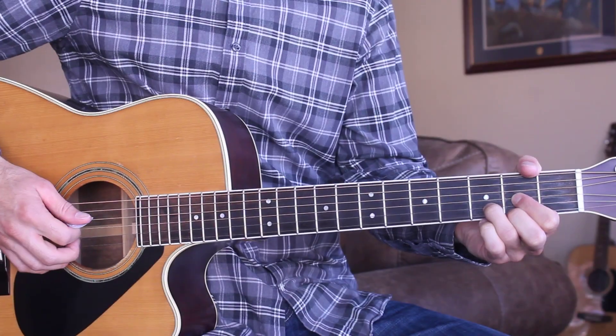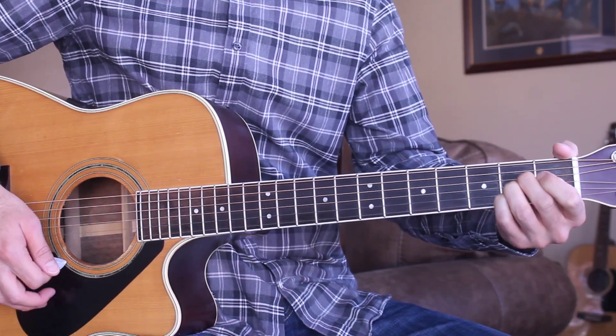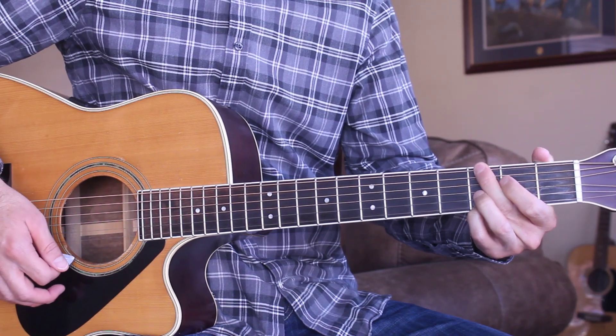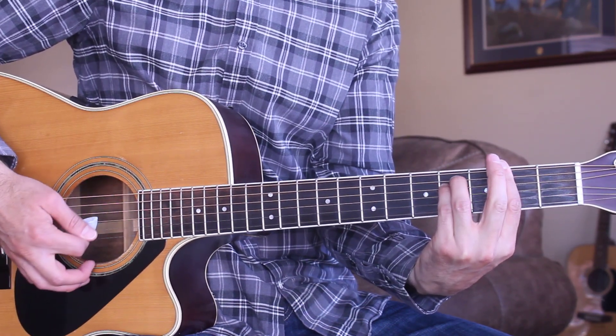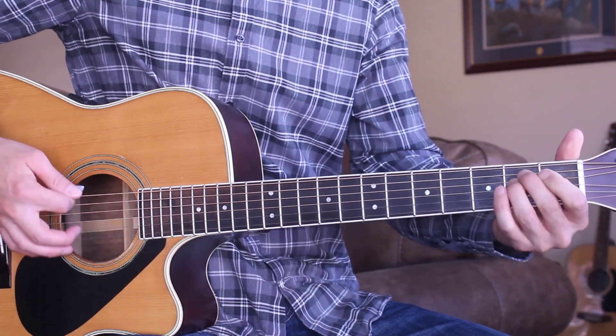Alright guys, our chords for this song are going to be D, A, G, B minor, F sharp minor, and E minor.